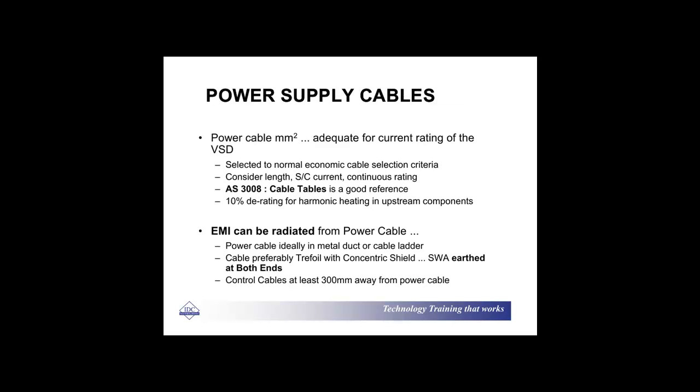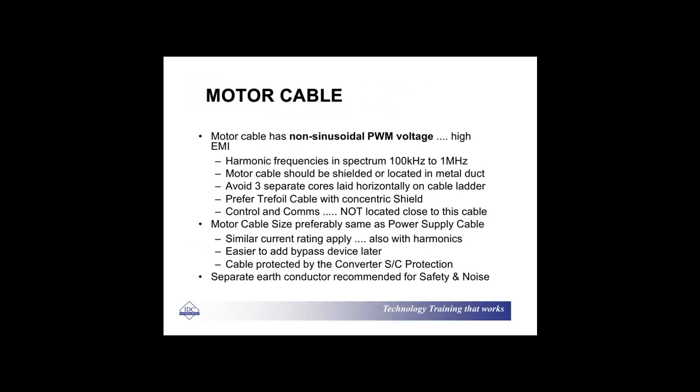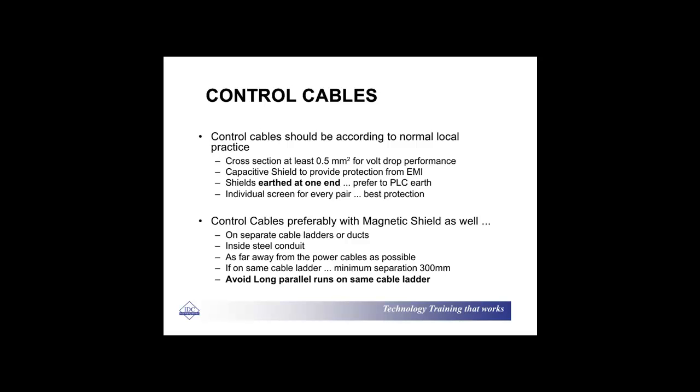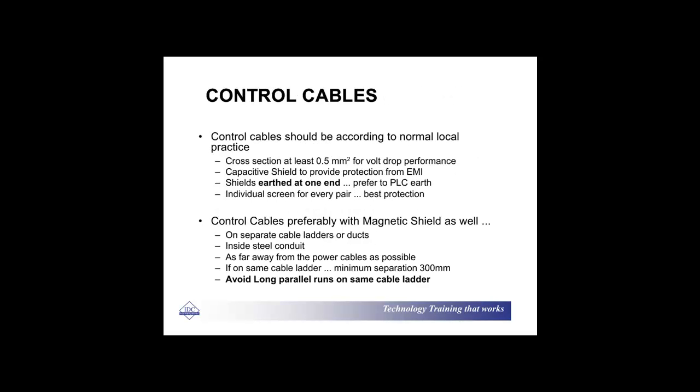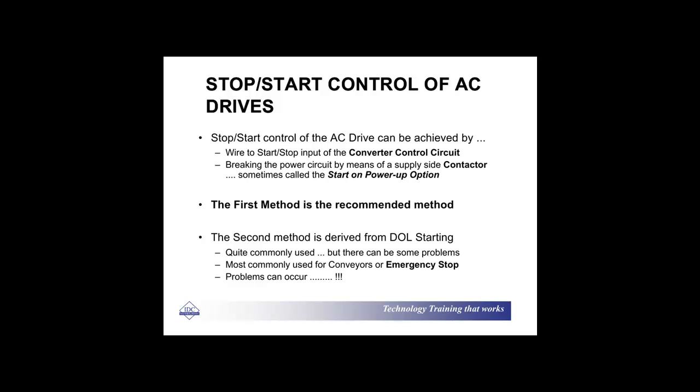Power supply cables — make sure they are adequate for the current rating. Bear in mind that you have a lot of harmonics in your variable speed drives, and you may have issues with electromagnetic interference. It's probably less of an issue than it was 10 to 15 years ago, but it's something you need to bear in mind because of the non-sinusoidal voltage that's produced. Control cables obviously need to have a magnetic shield as well. Separate cable ladders or ducts are recommended, unless you're using fiber optic cable, which gives you optical isolation and eliminates problems with EMI and EMC.